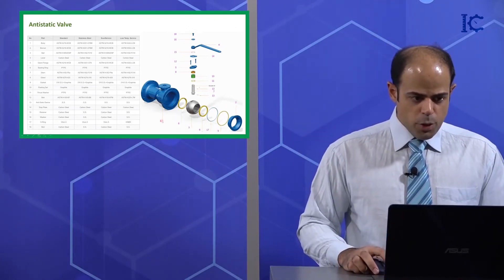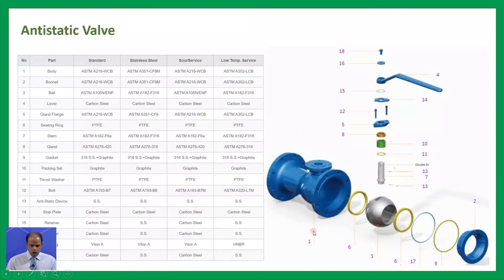As you can see, the first item here is the body. Item two is the bonnet — it's going to be connected on this part. Item three is the ball. Item four is the lever, which actually plays an important role such as an actuator. Then we have the gland fitting, which is going to be connected on top of the bonnet and fixes everything.